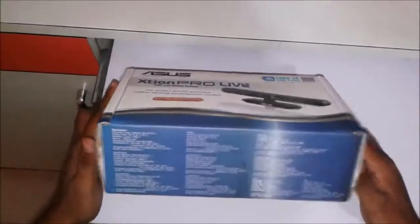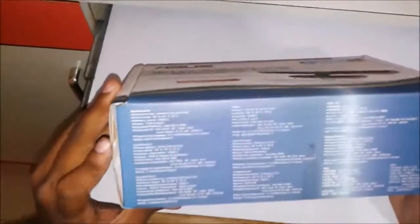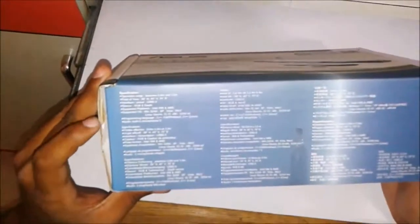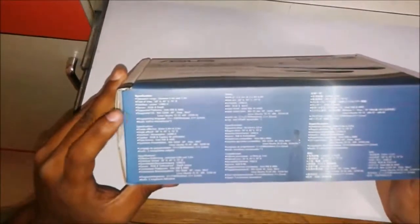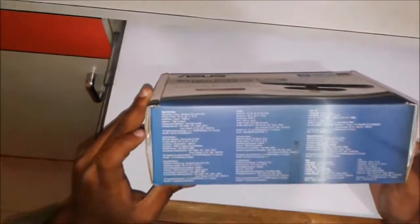On the inside we have specifications including the operation range, field of view, and interface. It works on USB 2.0. The RGB and depth sensor supported platforms are Intel x86 and AMD.